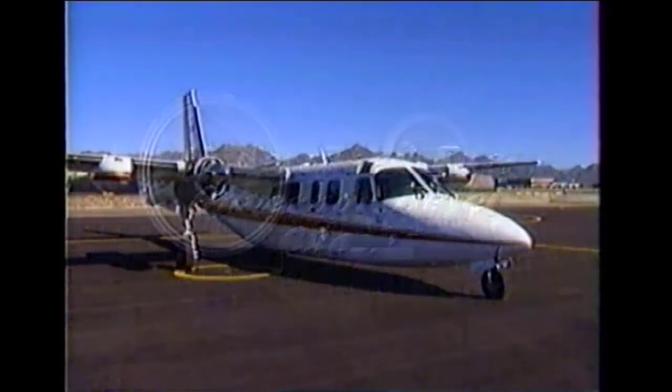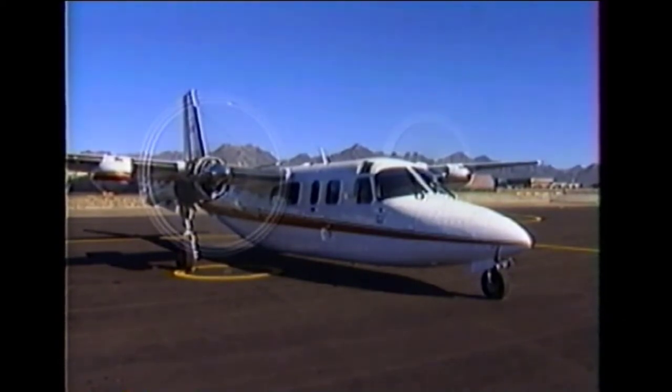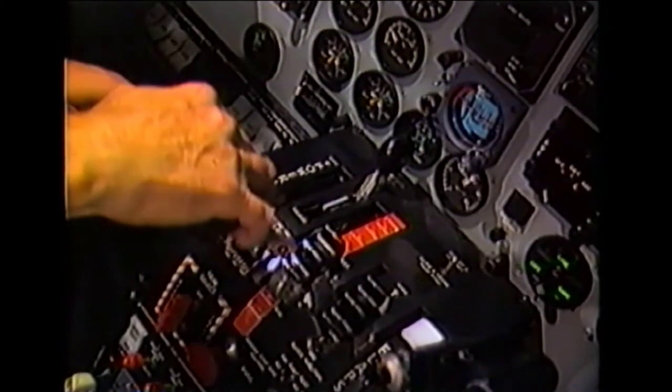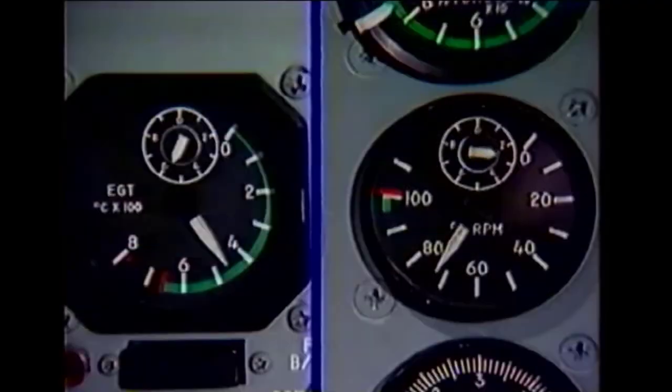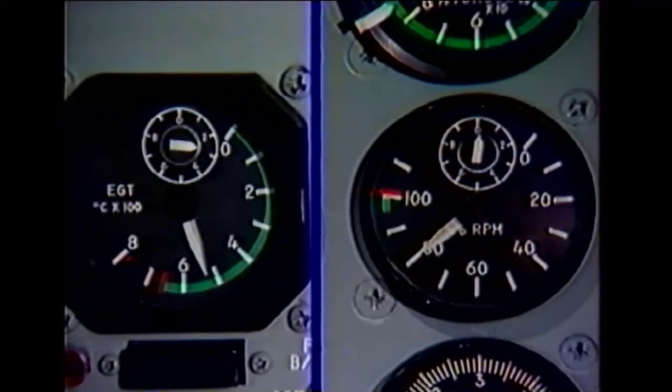Start the engines, place the power levers at ground idle, and allow the operating parameters to stabilize. Caution: during the following check, do not allow an over-temperature or bog-down condition to occur; if either shows evidence of occurring, immediately return the power levers to ground idle. Now slowly move the power levers to full reverse while watching the turbine temperature and RPM indications. With the power levers held in full reverse, the under speed fuel governor reset function, when correctly adjusted, should increase engine RPM to the setting recommended for your installation.